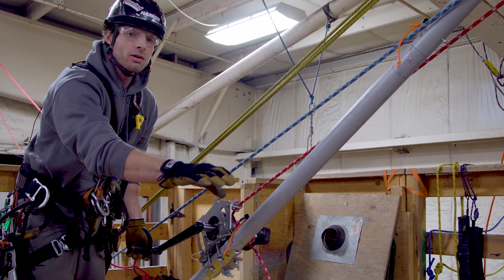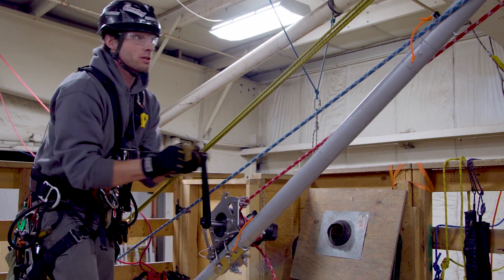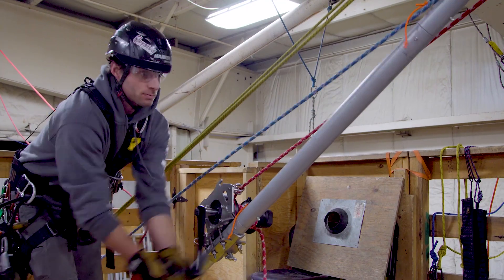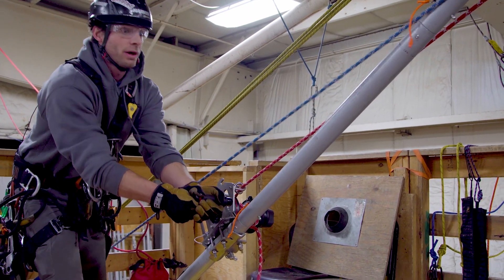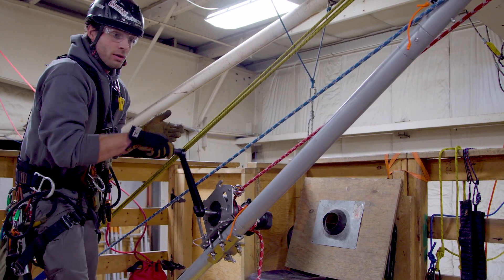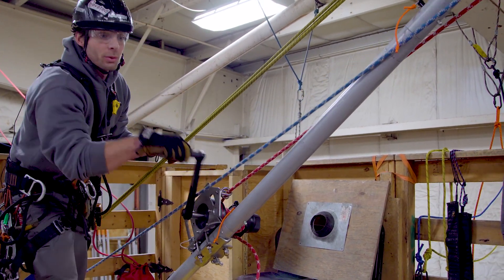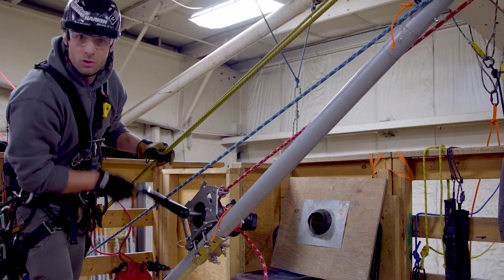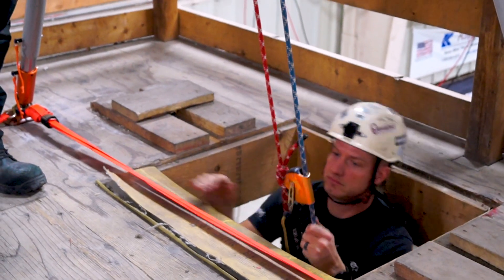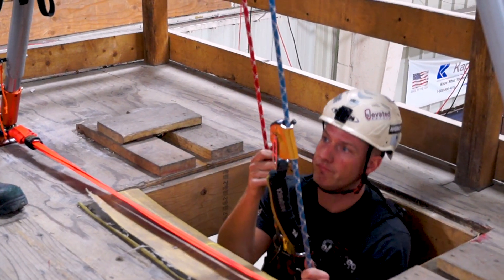Now that he's near the entrance, Dale will call out when Nate is at the opening. Once we're about five more feet out, we slow the raise and switch back to the lower-speed gear for a lot of control. We have visual contact with him and want to make sure he clears that opening without any obstructions — we've got clear eyes on him. Once he's clear, we switch back to a faster raise.